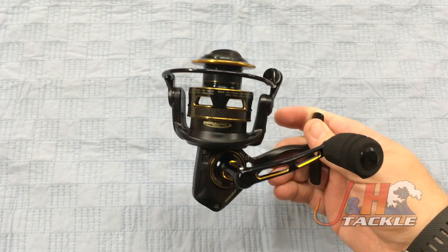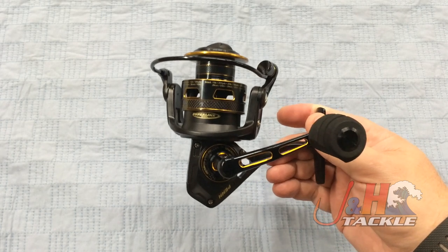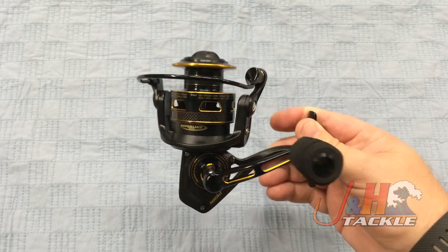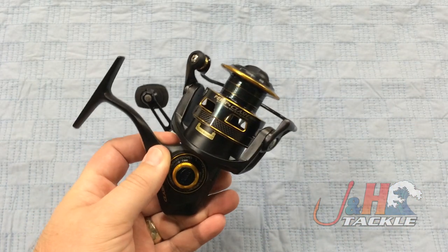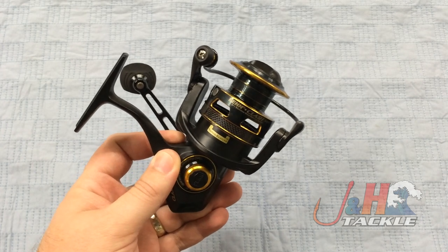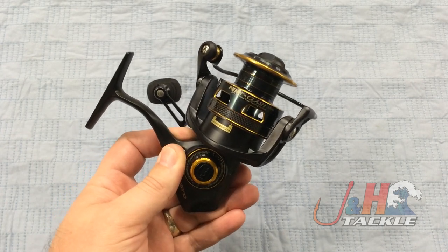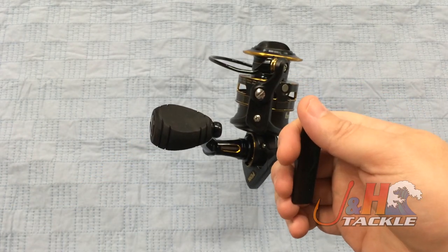Penn just continues to make better and better reels, and this is just the next evolution. These are going to be extremely popular. Retail on these is just under 200 bucks and it's worth it. If you're a hardcore angler looking for a high-quality reel with a lot of power that's smooth and that you're just going to have a lot of fun fishing, this is definitely a great option.